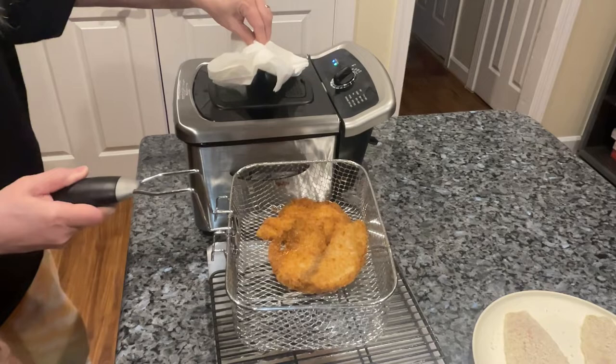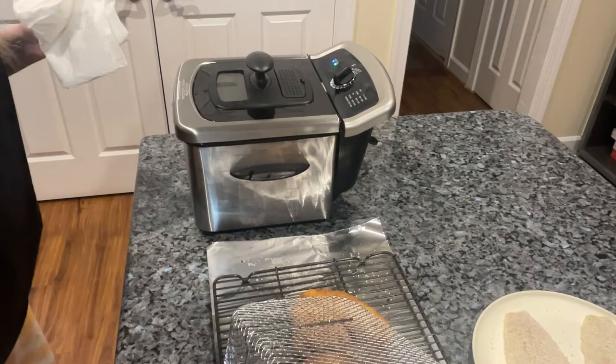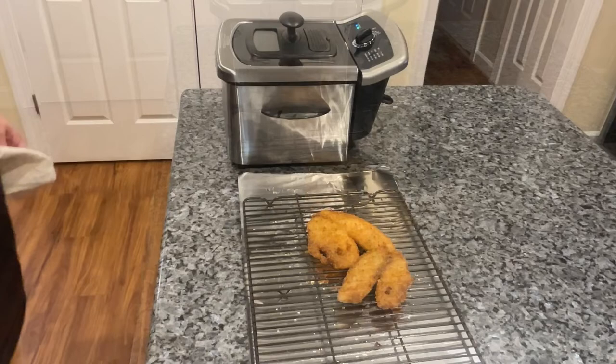It looks ready to me — it's golden brown. I'm just going to do a hard flip instead of trying to pick it out individually; it can't escape when it's in the basket. Just flip it over, let it drain, and then we'll work on the flounder next.